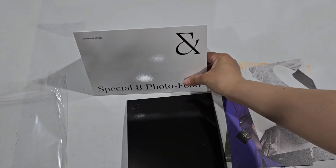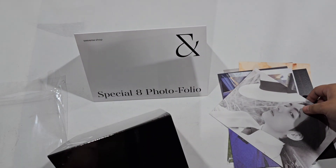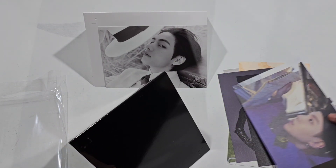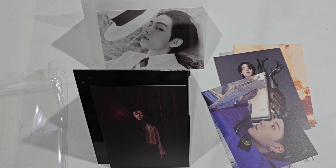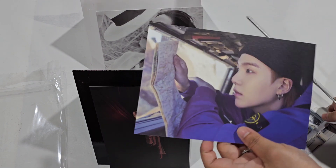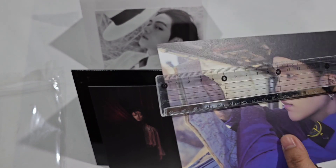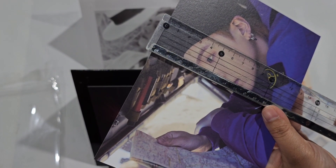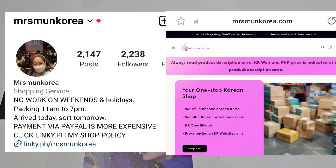There's also a frame included — it looks like a cheap frame but I think it's actually expensive. The size of the postcards is really big — not like normal postcards from season's greetings or albums. It's around 18.5 by 13 centimeters, so it's quite large.